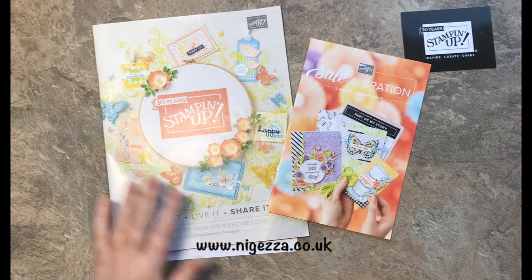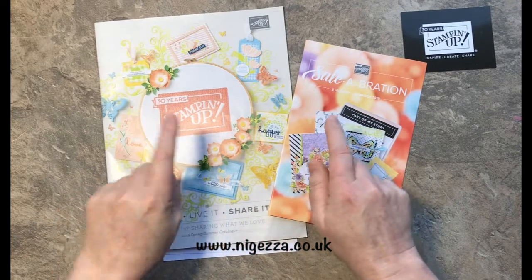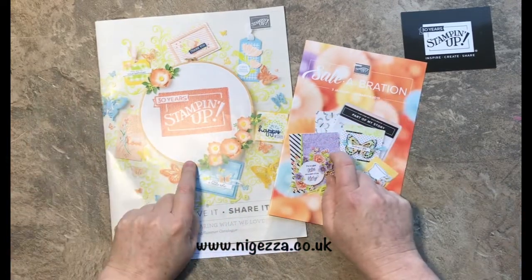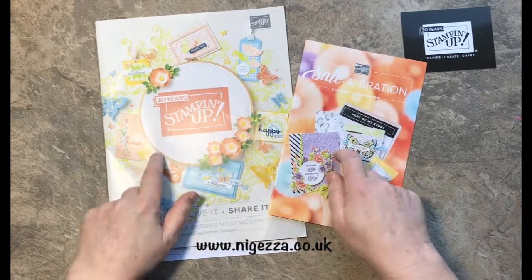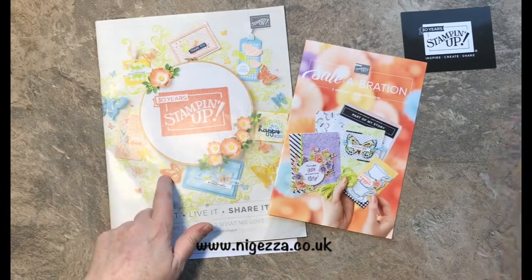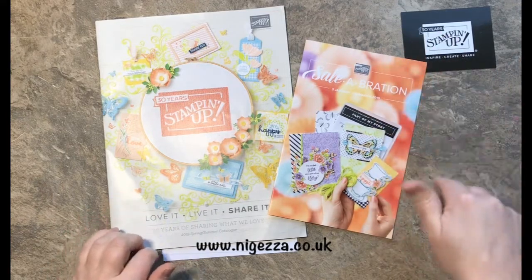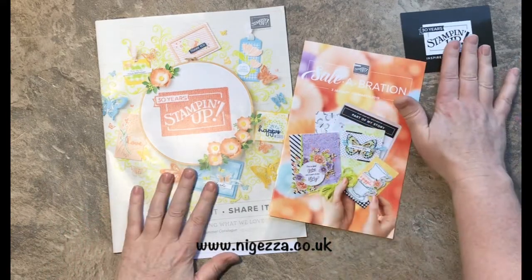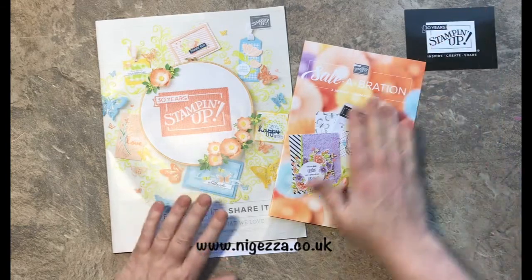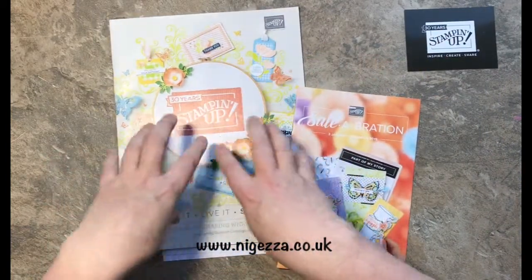I'm out of breath because I've just run up the stairs. If you want a catalogue and you haven't got a demonstrator, just click onto my blog — there is a catalogue request contact form in the sidebar on the right-hand side. Get in contact and I'll be happy to send you one. Can't show you the inside, but of course new catalogue means we've got new papers and new ribbons.